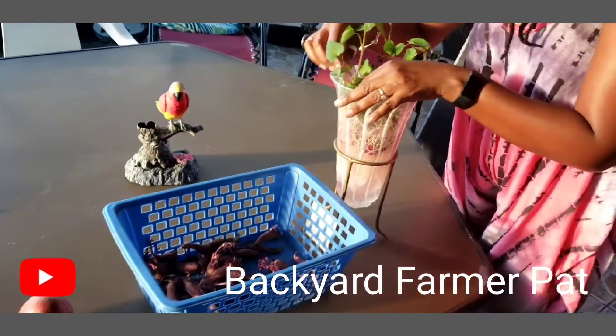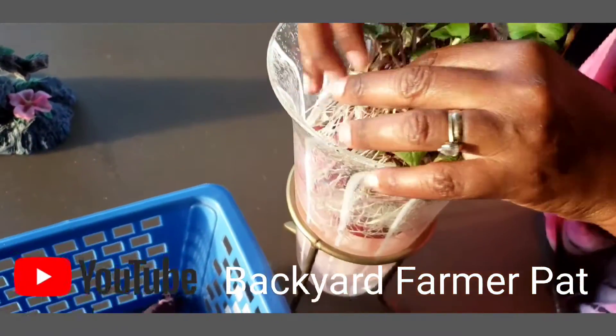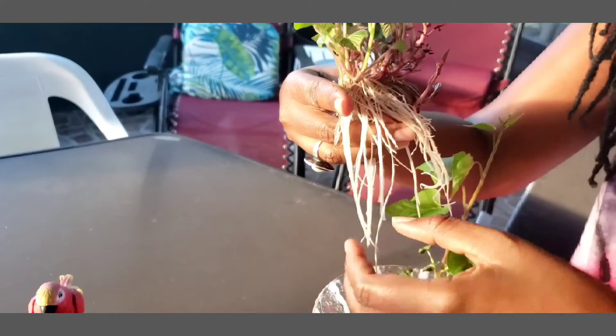Come closer and look at this growth. Let's pull one out and see what it looks like. Look at all those roots — from these roots we're going to have tons of sweet potatoes.